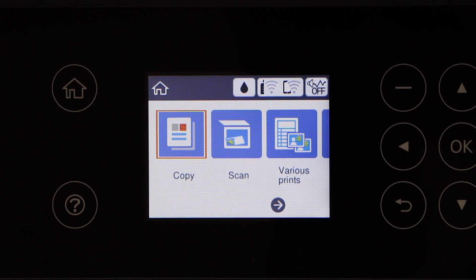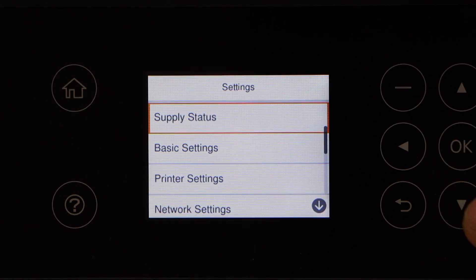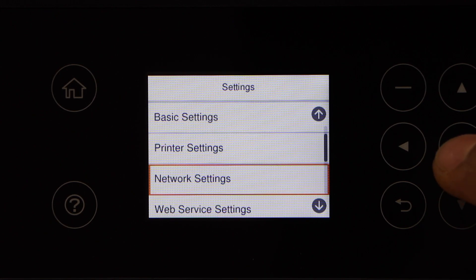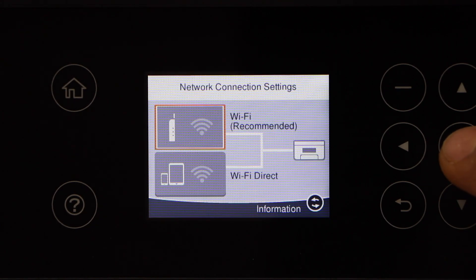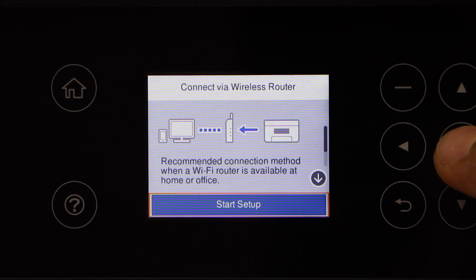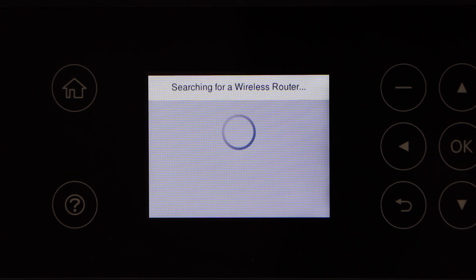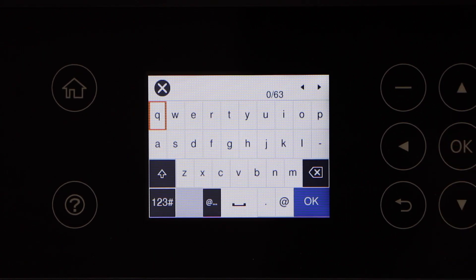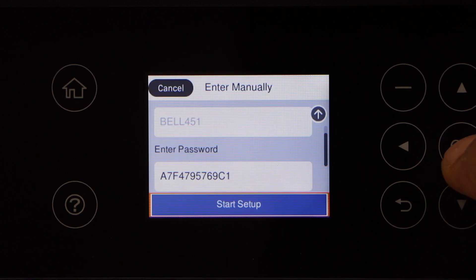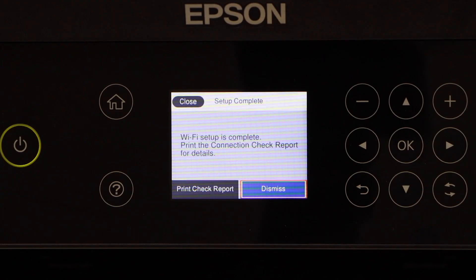Next is the wireless setup. Scroll ahead, go to the settings, and press OK. Use the on-screen keyboard to enter your Wi-Fi password and click start setup. Wi-Fi setup is complete and the printer is connected.